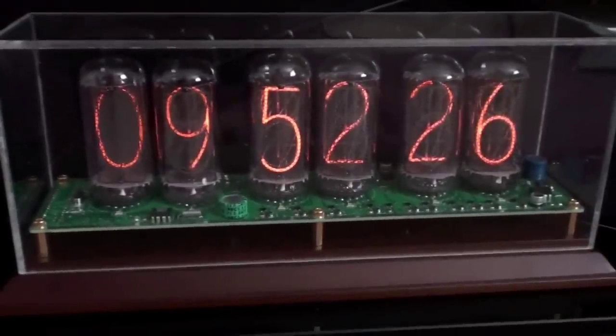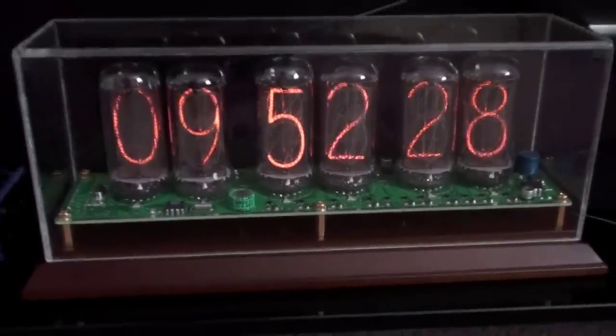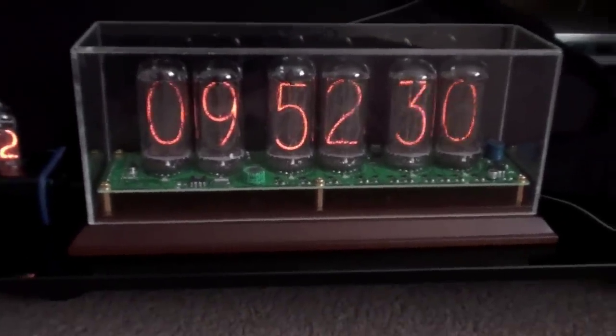Here are my two. The larger one here uses IN-18 tubes, which are the largest ones that are still relatively easy to get hold of. It's very easy to get hooked on Nixie tubes, because there's something amazingly beautiful about the way they display the digits. It's a kind of retro-futuristic way of displaying numbers.